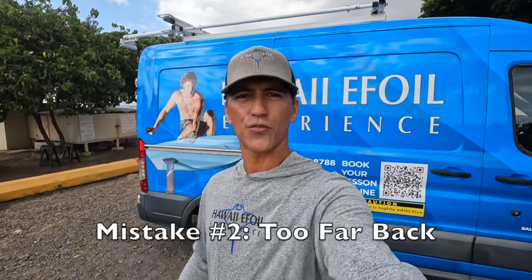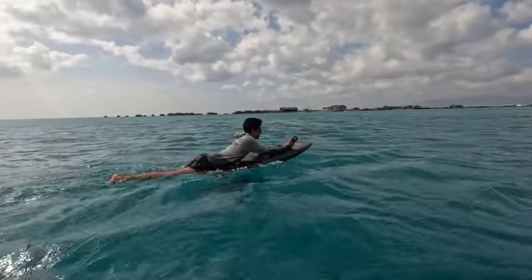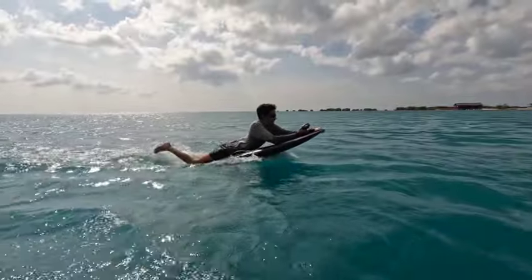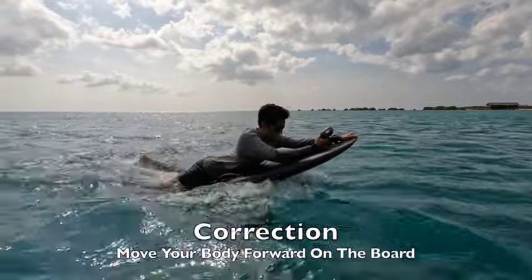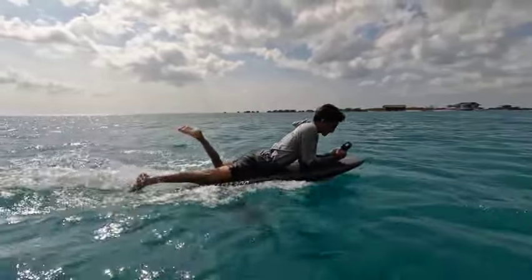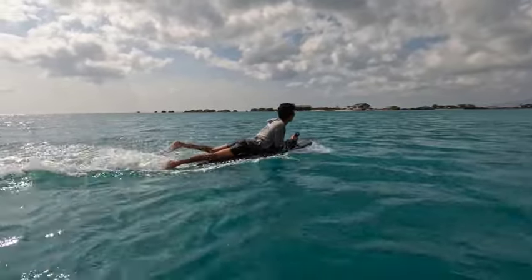The second mistake we see so often is having riders too far back on the board — both in the prone position as well as the kneeling and standing positions. When you're too far back, you're going to cause the board to stall. Or if you're too far back but have enough speed, you're actually going to get into the air and be out of control. Again, Donovan is going to demonstrate too far back in the prone position. See how his nose is up and he's doing pull-ups trying to get his body forward. The correction is to move your body forward so that the board stays level — a level board is way easier to control.